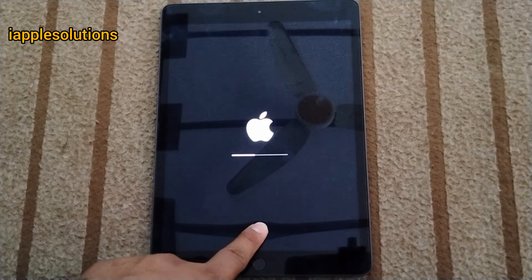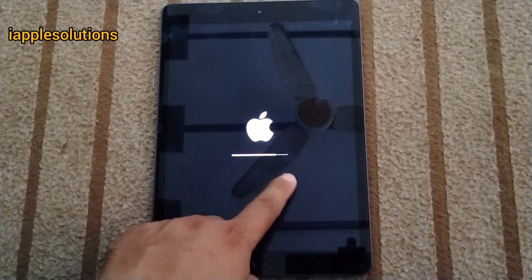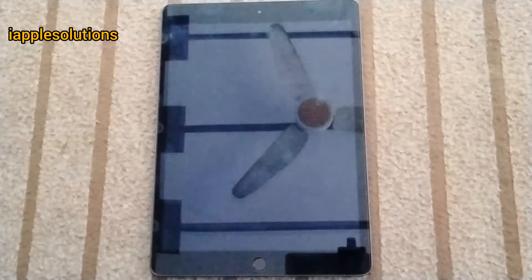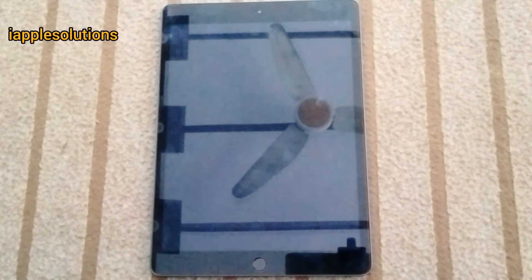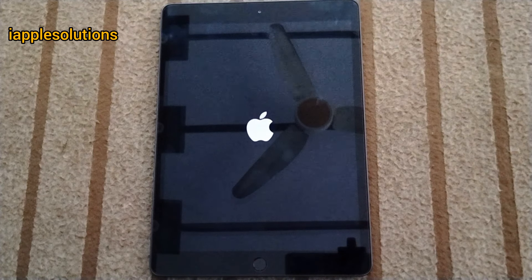You can see appears on screen: iPad is reset. It will take some seconds to wait to reboot the iPad. Reboot iPad.